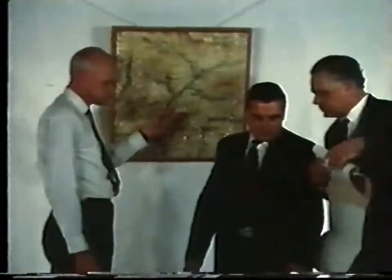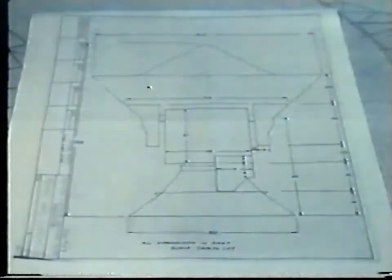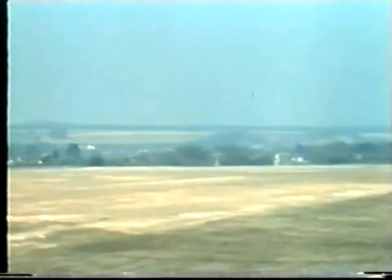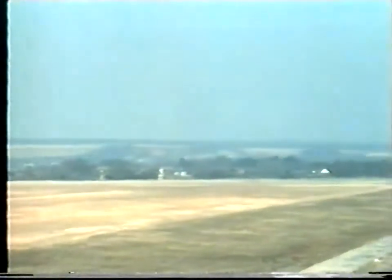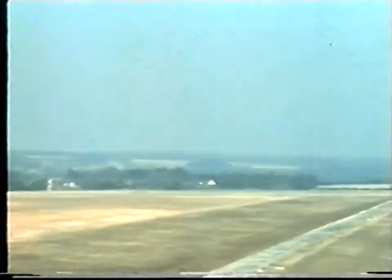Chilbolton is a suitable site from the scientific point of view and is not too far from the parent station at Slough. Furthermore, it is on chalk, which is a good foundation material for the concrete tower which supports the aerial. The horizon is low enough in most directions for low angle radio paths to be investigated, yet high enough for some screening from unwanted radio transmissions to be obtained.